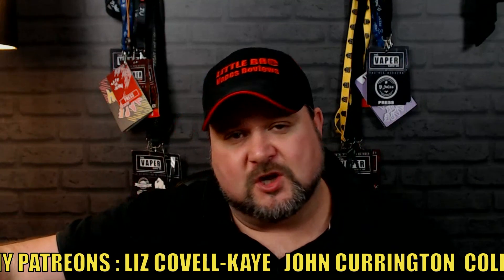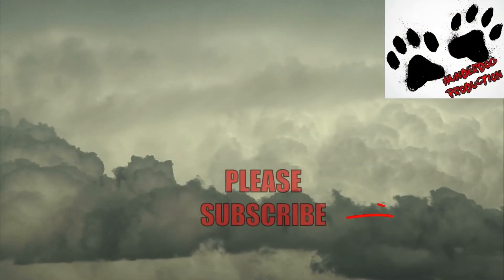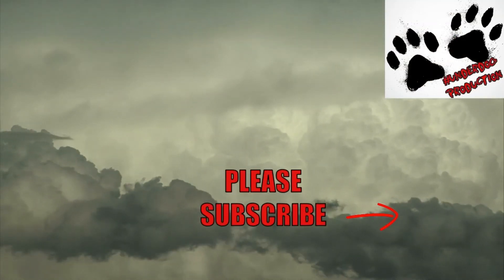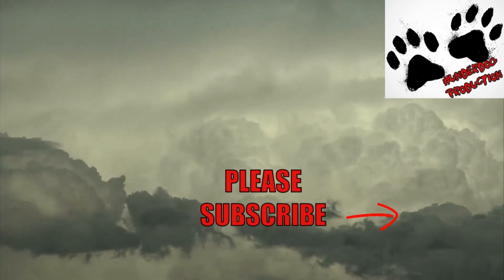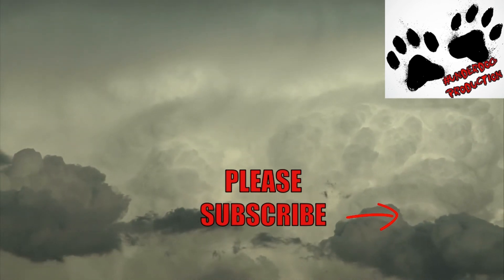Don't forget to join me tomorrow for the Tengu — I'll put that review and this one in each other's descriptions. If you liked the review, make sure you like, subscribe, and share — the subscribe button's just in the corner. You can find me on Facebook, Twitter, and Instagram. Keep them juices flowing! Check out my latest video, and don't forget Three Men and a Vape Show, live at 8pm every Wednesday. Subscribe, ring that notification bell, and we'll catch you later.